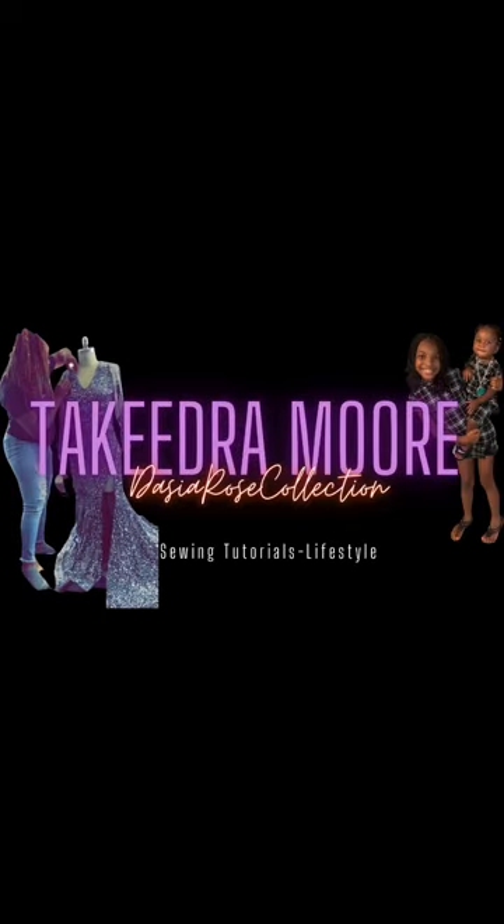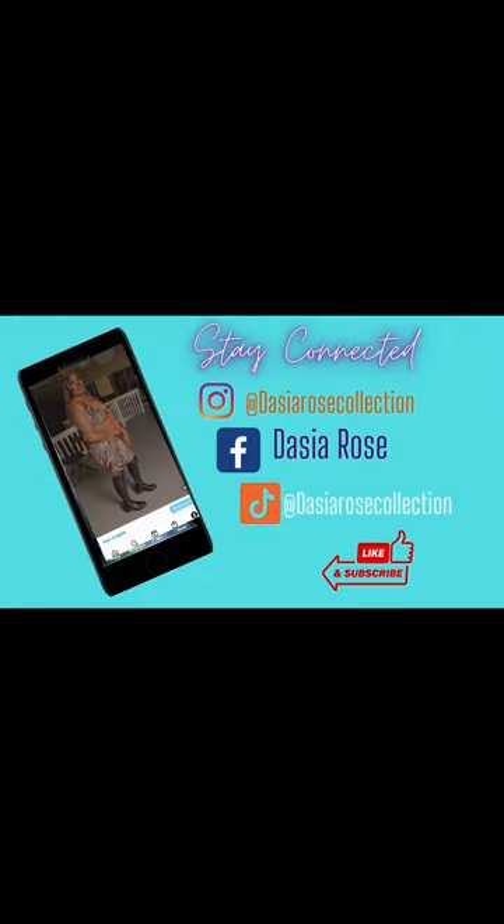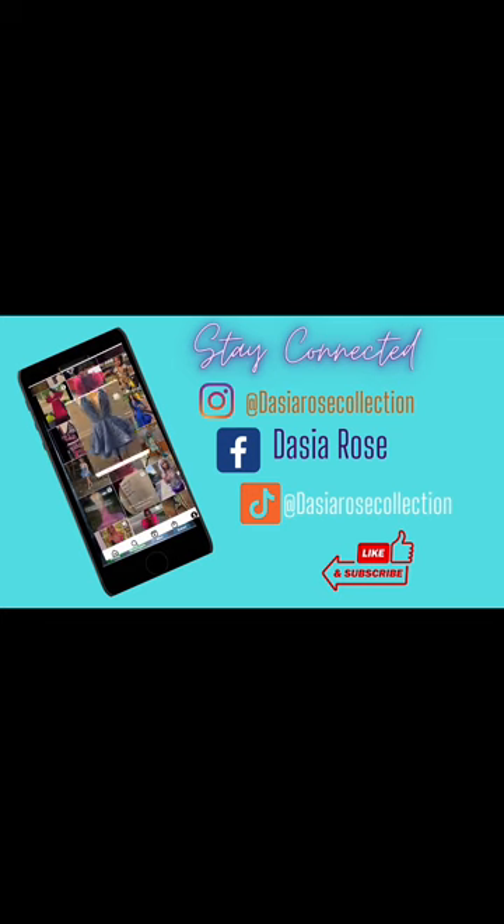Hi guys, my mom is going to show you how to make clothes. Today I'm going to show you how to make a pair of bell bottoms from scratch. The last video I did, we took a pair of jeans and added bell bottoms to the bottom. This time we're going to make a complete pair of bell bottoms.